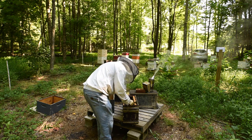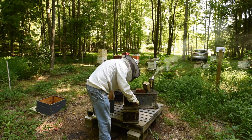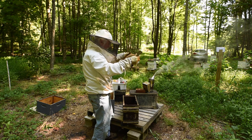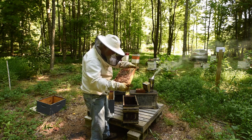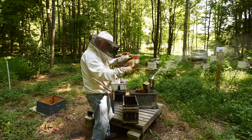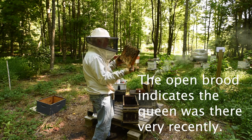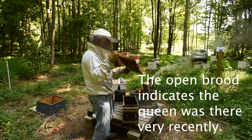I haven't seen a queen yet but I know I got one at least four days ago. I see some open brood here — so yes, within four days there's been a queen. That's all I really have to worry about. And that's all you need to worry about if you're not specifically wanting to find your queen.